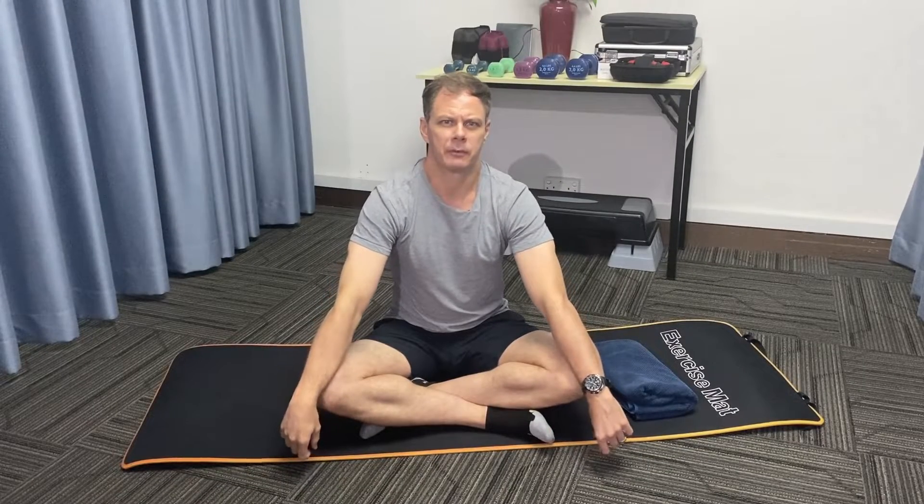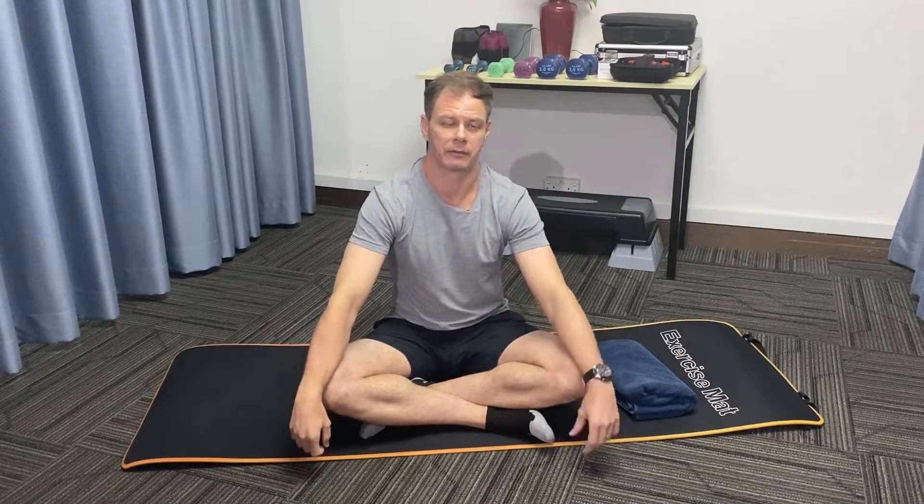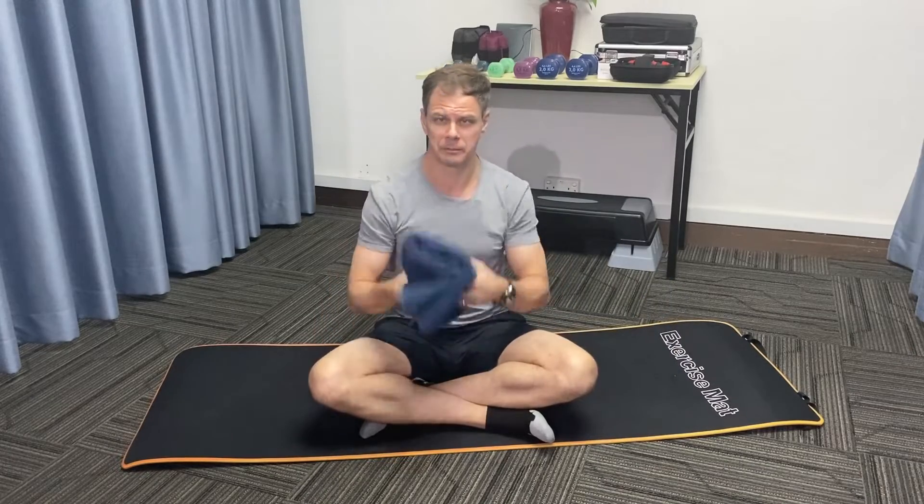Hi there everybody. Welcome to the Pain Relief Channel. My name is Rayna and today we'll look at three exercises to improve your knee strength. The only piece of equipment needed is a rolled up towel.